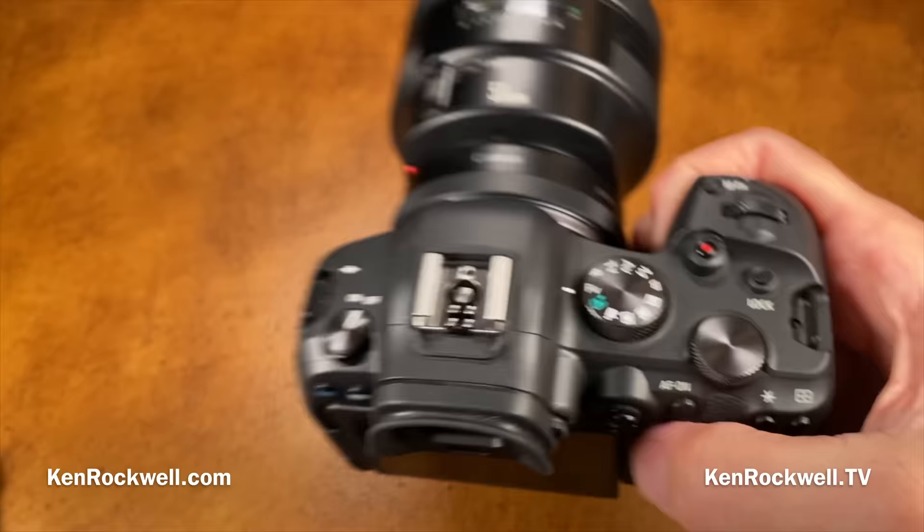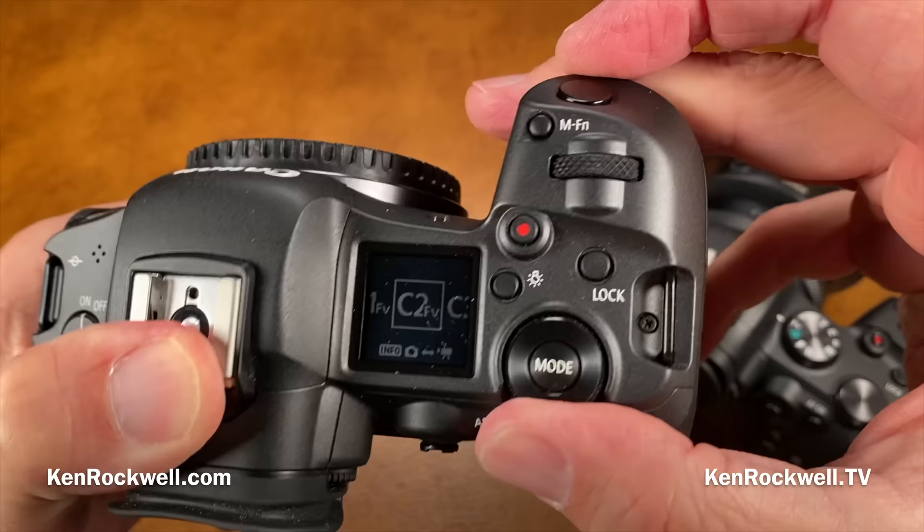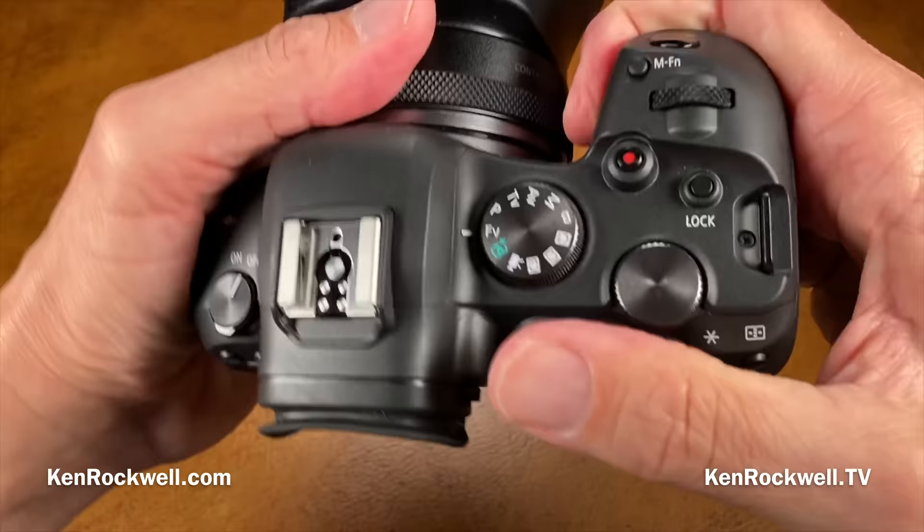On the R5, there's no mode dial — it's a mode button surrounded by a control ring. To change modes on the R5 you have to hit the button, wait for the menu to come up, then try to adjust the ring, which goes in the opposite direction. I much prefer the R6's dial — if I want C1, boom, there it is.